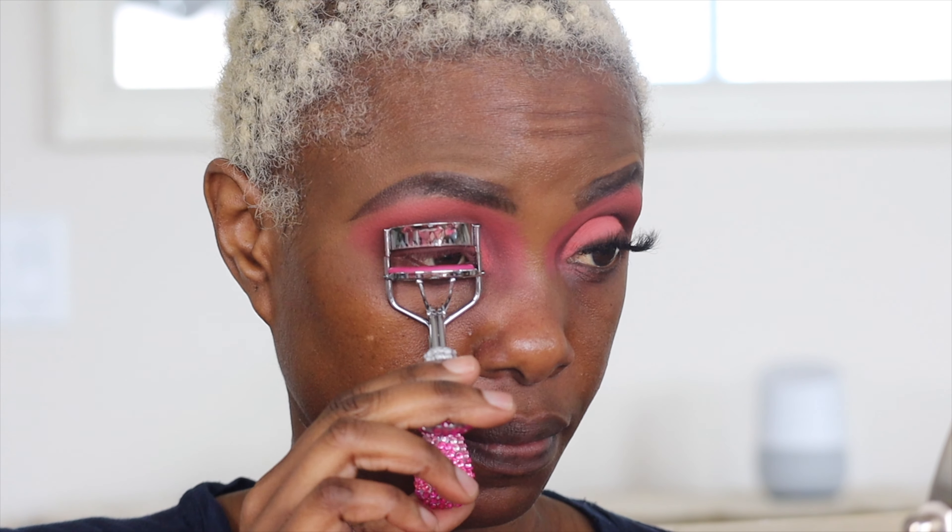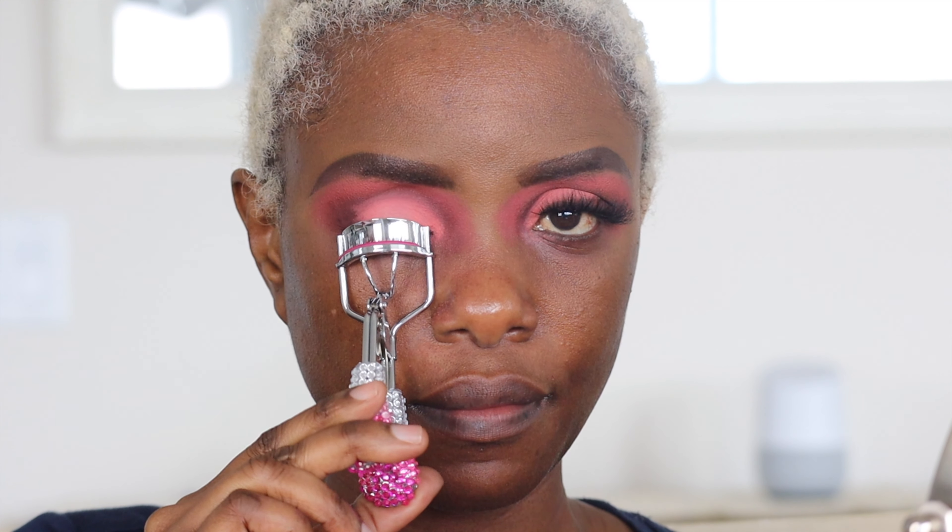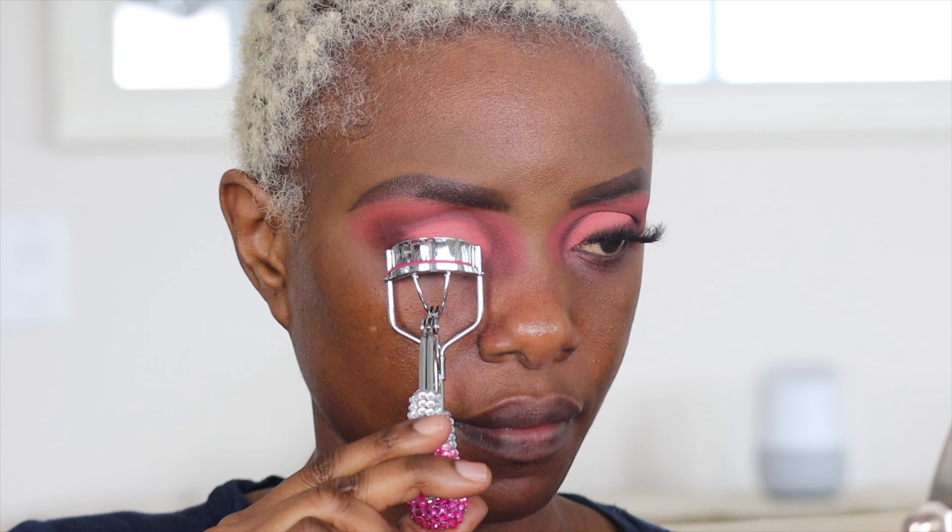I'm prepping for my lashes using a curler just to wake them up. Then I use the Big Eagle by Tarte mascara, and I don't apply too much because I'm going to be putting on falsies.